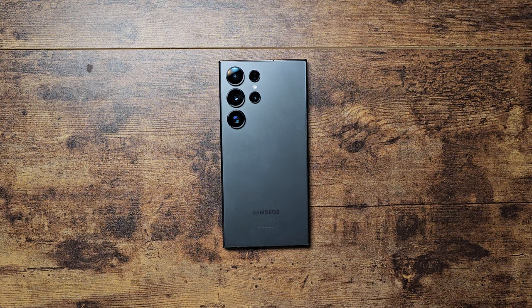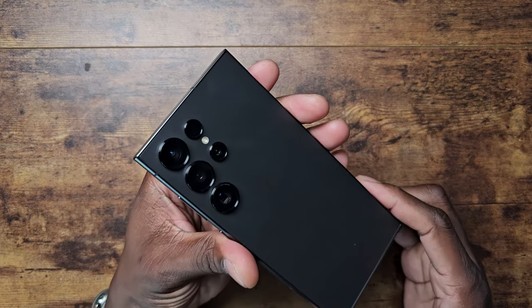What's going on guys, welcome back to another video. Today I want to run down a few reasons why I think you should probably consider the Samsung Galaxy S24 Ultra. The first thing is the design.